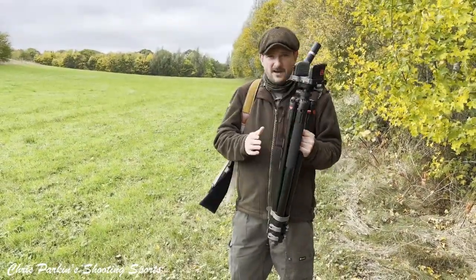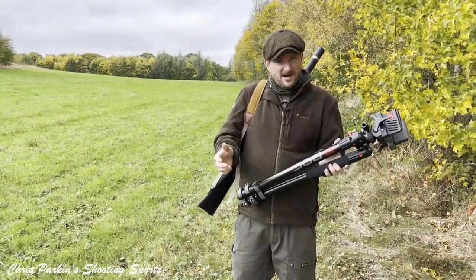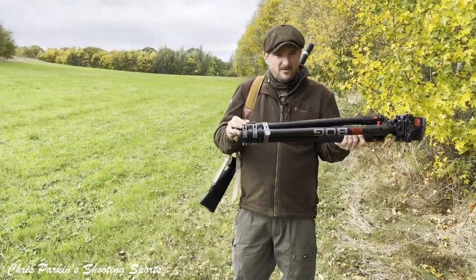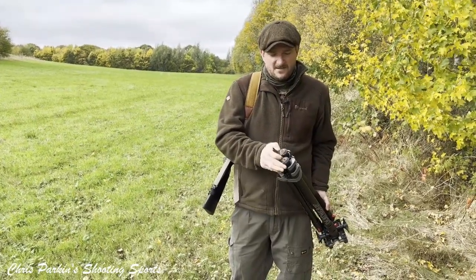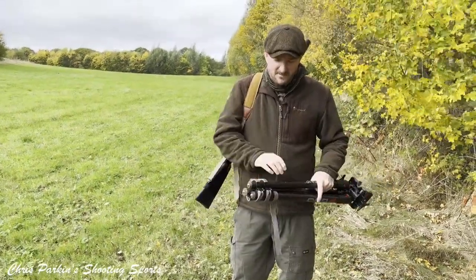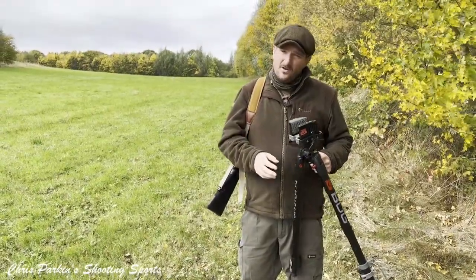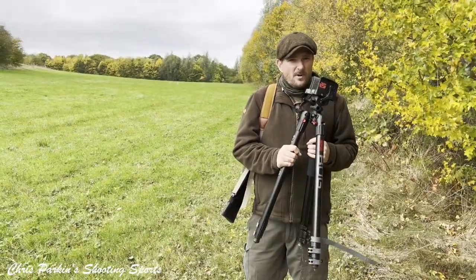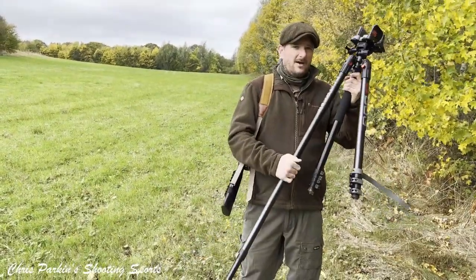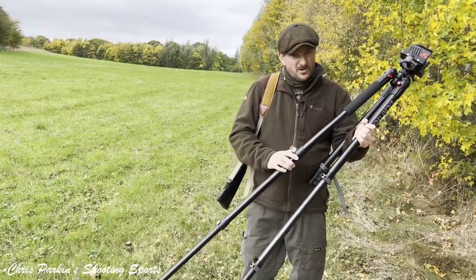These are the BOG Death Grip tripod sticks. These are available in aluminium or carbon fibre — the carbon fibre saves weight, and although they've got a neoprene leg, holding aluminium versus carbon fibre tends to draw more heat out of your hands. We've got a rotating head and also a gun clamp at the top. In packed format you can see three feet with a steel spike and a rotating foot with a rubber edge to grip harder surfaces. I would generally recommend these for sedentary hunting positions where you're going to be sitting or standing still and waiting. They're not really for walking around as they're slightly heavier and less mobile, but you do get more support.